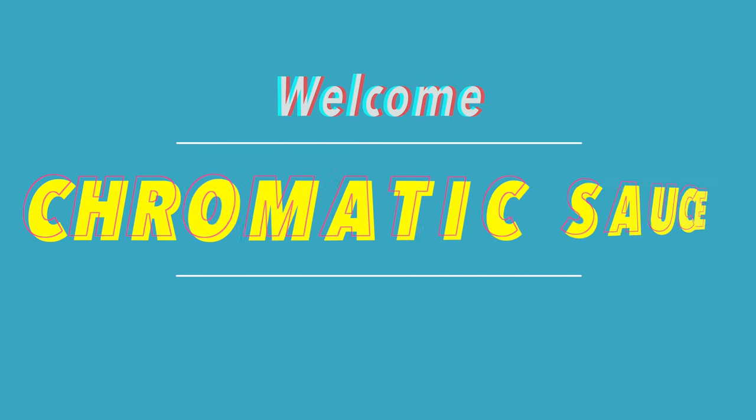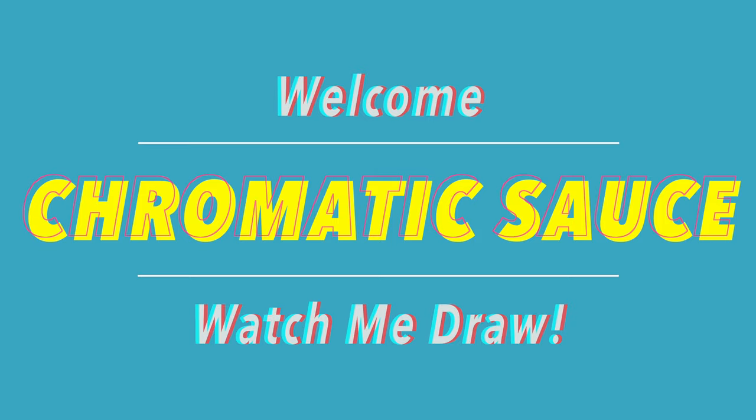Hello friends and welcome to my YouTube channel. I'm ChromaticSauce and today we're gonna watch me draw.